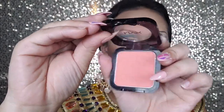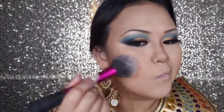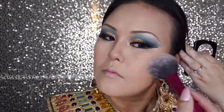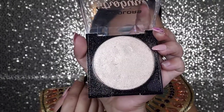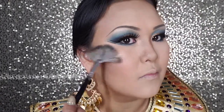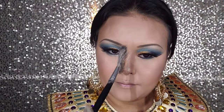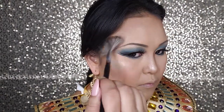For blush, I'm going to use NYX Pink. For highlighter, I'm going to use a belly color highlighter. Make sure you highlight the two highest points of your cheeks, your nose, and your nose bridge. And also, if you want to look really glowing, you want to highlight your temple and your forehead.